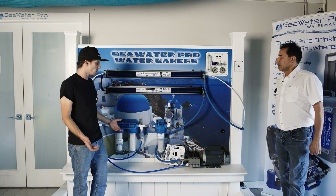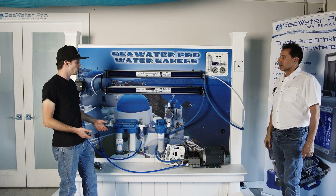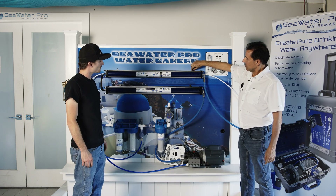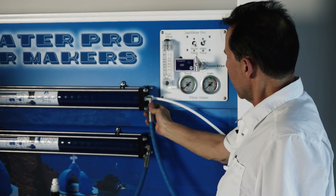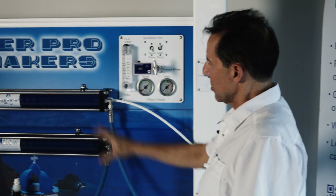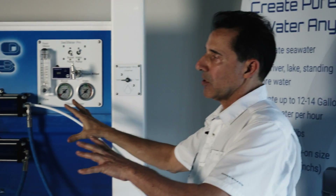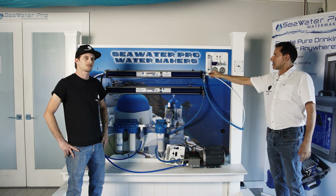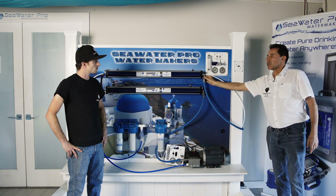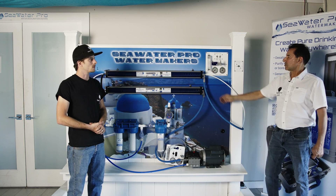Overall this is a very DIY-friendly kit — if you can turn a screwdriver, you can install it. You just bolt the membranes down using the included stainless clips, connect the hoses, and follow the manual. The most time-consuming part of any installation is deciding where to mount the components. Once you know where they go, the rest is just push-to-connect fittings and a 5/8-inch wrench.